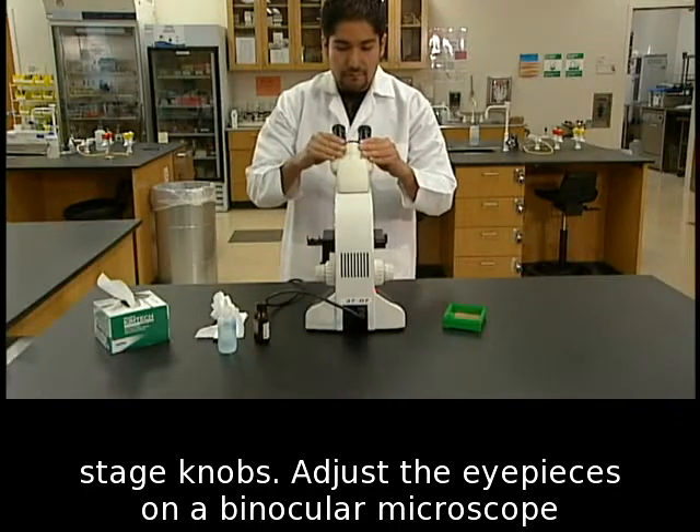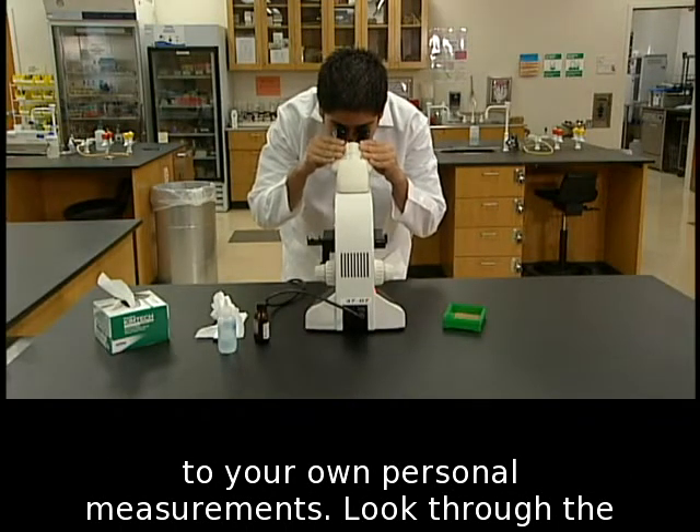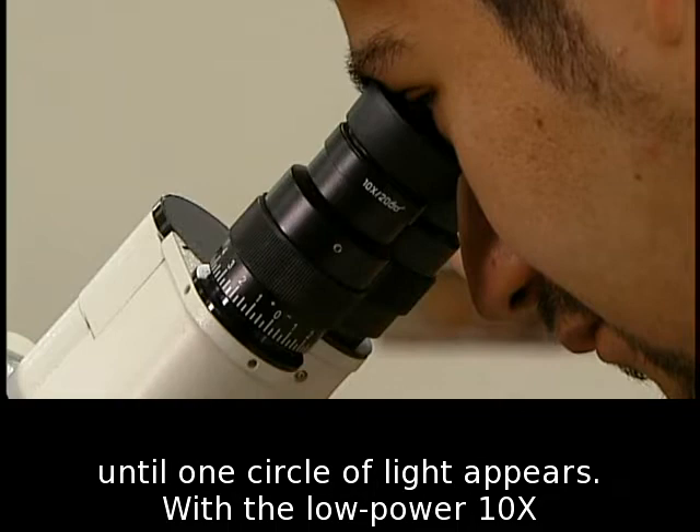Adjust the eyepieces on a binocular microscope to your own personal measurements. Look through the eyepieces and adjust the distance between the eyepieces until one circle of light appears.